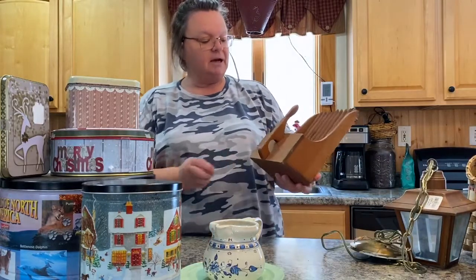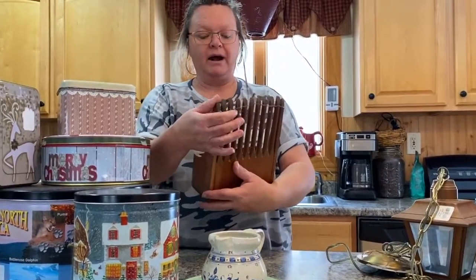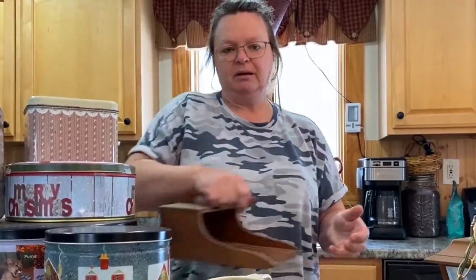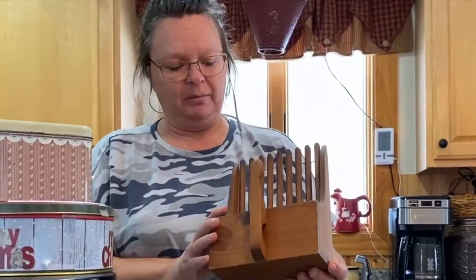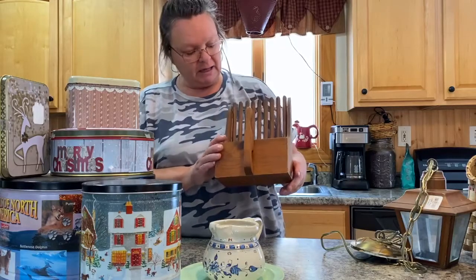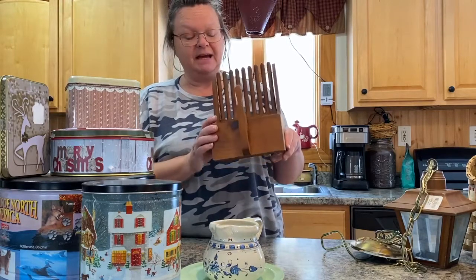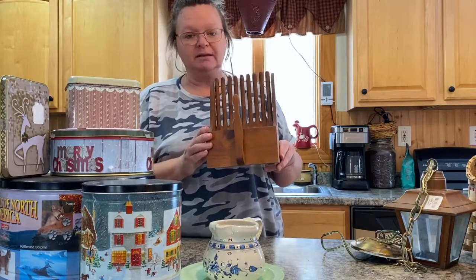This other thing from Goodwill has a little wire hanger on it. It's shaped like a blueberry picker — it's just decor, not an actual blueberry picker. This was three dollars. I've done a few of these before and they've come out awesome, so I can't wait to do something with this one as well.